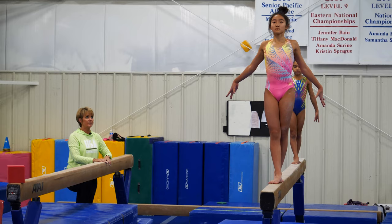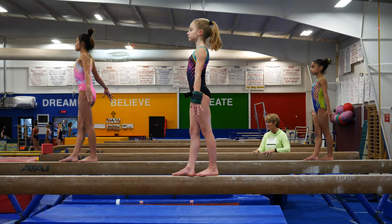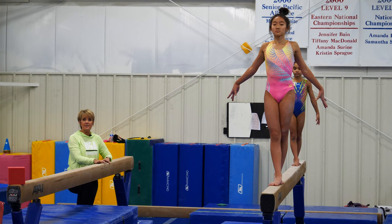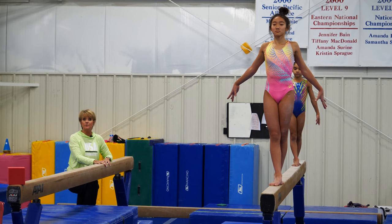Now for the mental training aspects of balance beam. Consistency creates confidence and confidence creates consistency. Being aware of where your arms are — which are like the steering wheels — is very critical. Having your feet feel the beam is critical as far as being grounded.